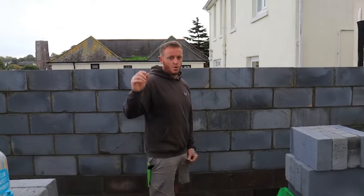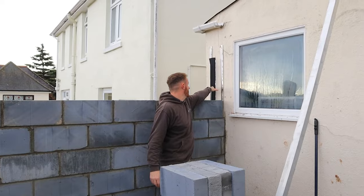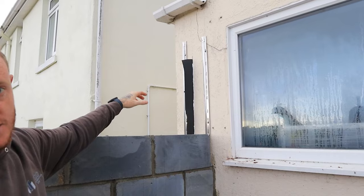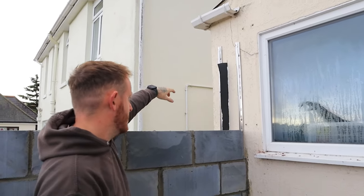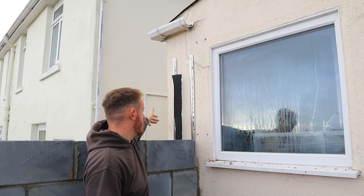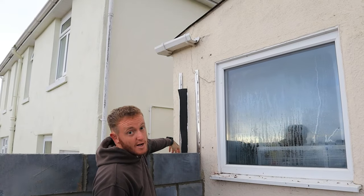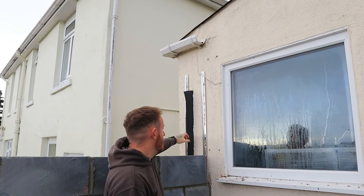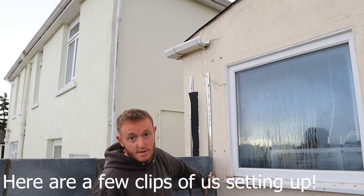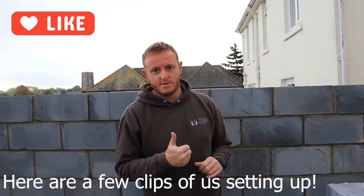When you're joining an extension to an existing property, this up here is called a vertical DPC — another important one you need to do. If you imagine the external blockwork out there, any water that penetrates through it is not going to get past here; it'll just run down, hit the tray below, and disperse out. If you don't do that it can penetrate through and come through on the internal side. Make sure you do that.